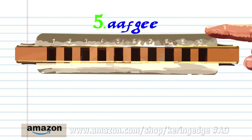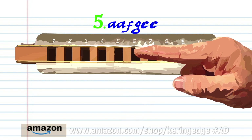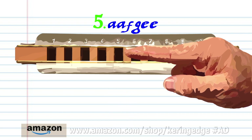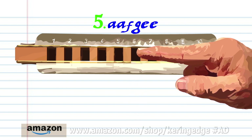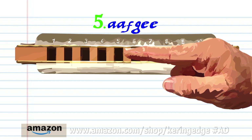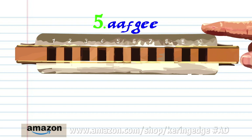For phrase five: breathe in through six twice, breathe in through five, blow into six, and blow into five twice. Practice this until you end up with something that sounds like this.